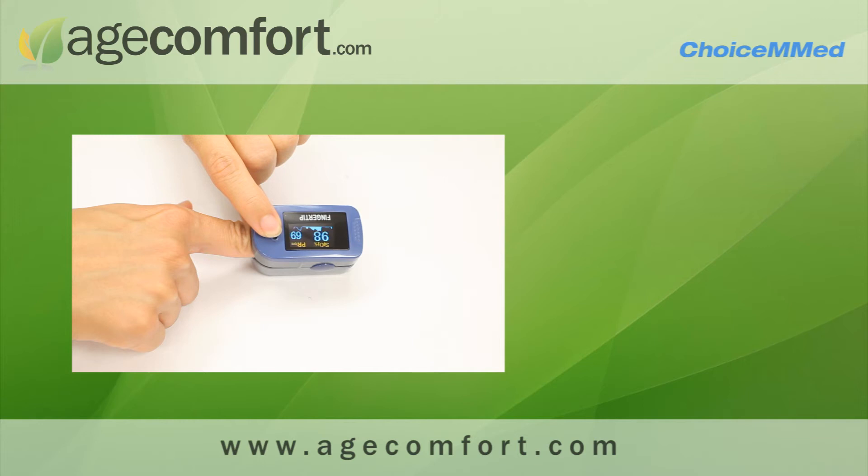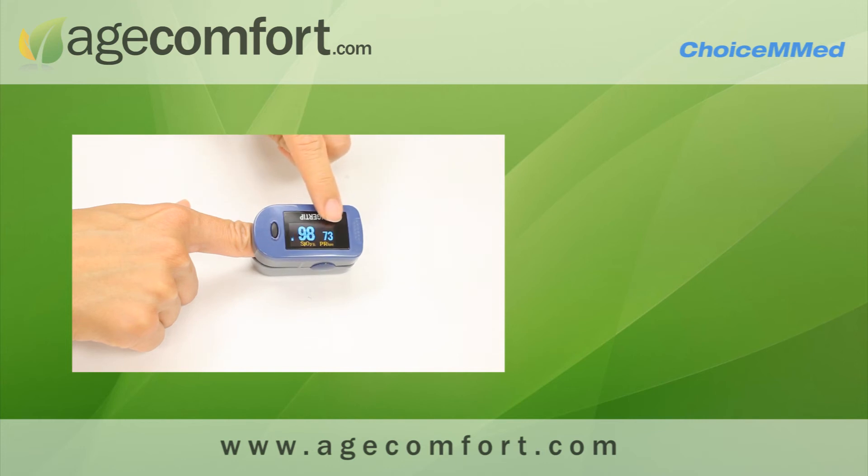You'll notice that there are many variations of how the screen can be read — upside down or right side up. This number here is your SpO2 reading, which is typically above 95%.